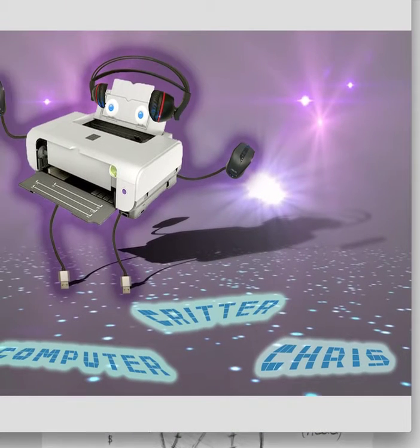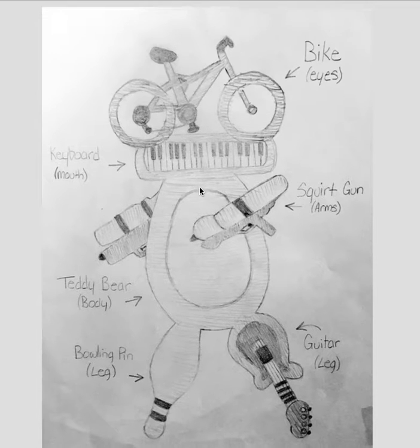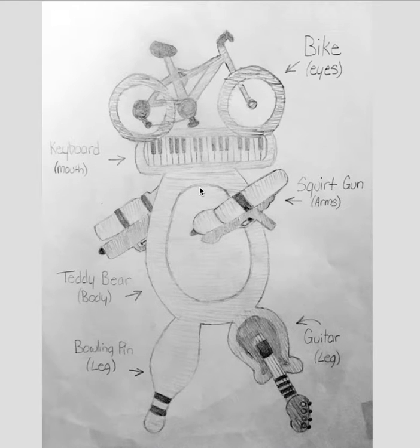And here's another computer one. But anyway, nice job on your sketches. Don't worry about being late this week — I don't deduct points in the first week, but I do start going forward in the second week. Really nice job. Thank you.